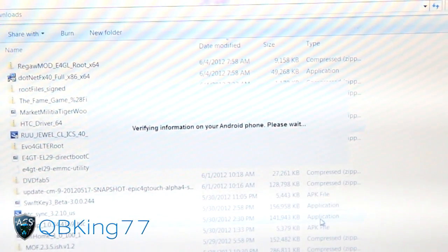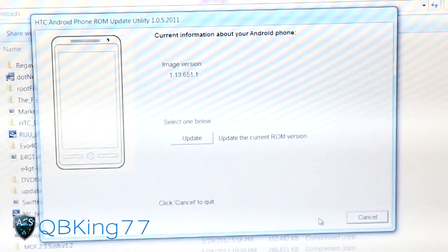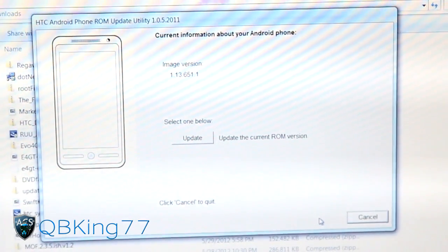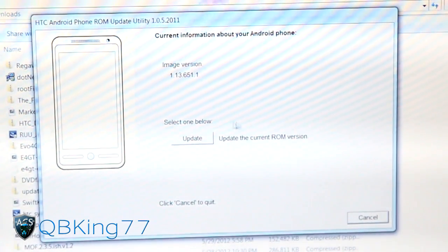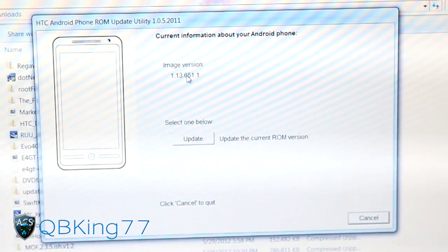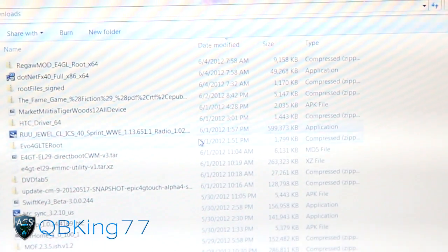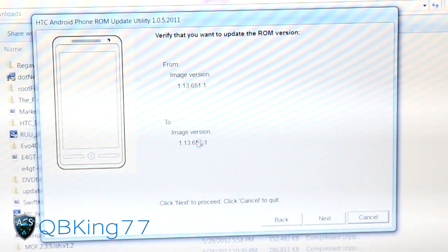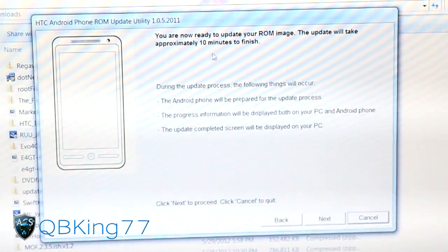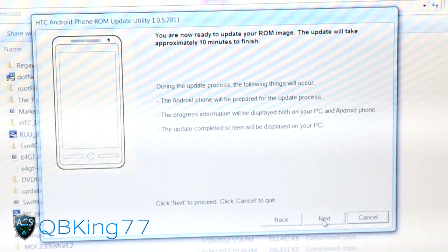It'll go ahead and verify information on your Android phone. This actually does take a long time - it could take up to 20 minutes. It shows your current image version so you know you got the right one. Then you hit the Update button and it should run through and put your phone completely back to stock. It says this update will take approximately 10 minutes, so you've got to be patient with it.